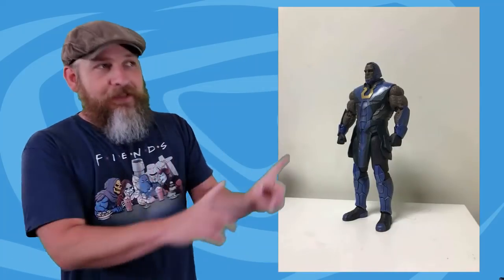Here's either a further-along prototype or production samples of the Storm Collectibles Injustice 2 Lobo and Darkseid. This Lobo is looking awesome. For those of you who have been waiting for a Lobo figure, and knowing Storm Collectibles' track record for quality figures with amazing articulation and great sculpt, I may be in for this Lobo. Darkseid I'm probably still keeping with Mezco.